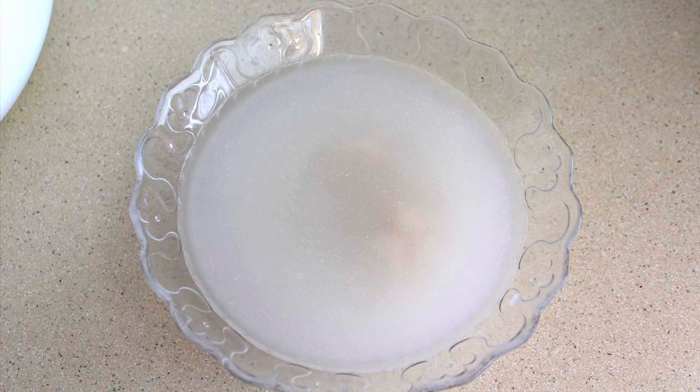Para comenzar templamos el agua, pero que no esté muy caliente. Lo ideal es que alcance una temperatura de 37 grados, y disolvemos la levadura en ella.